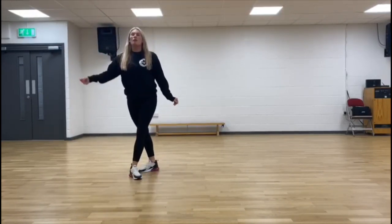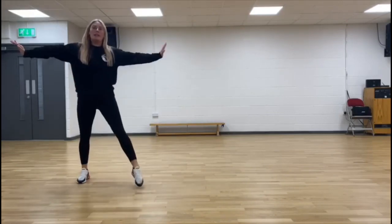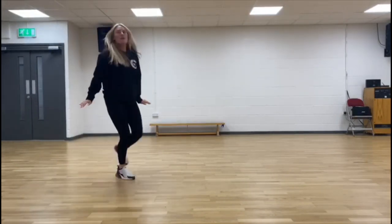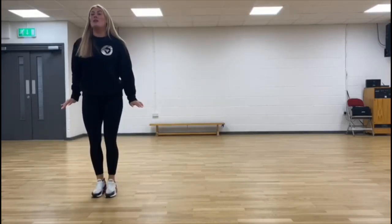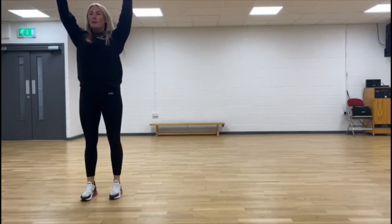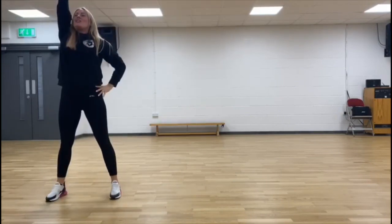Two, three, four. We step right, left, fan kick round. One, two, three, four. From here, you're brushing the floor. One, two, three, four. And then from here, we take a nice stance with our leg out and shoot.